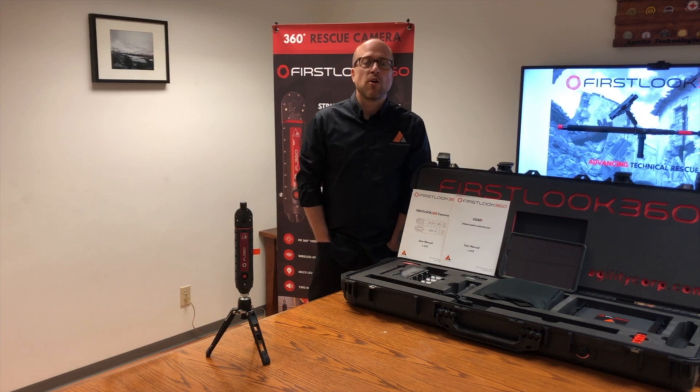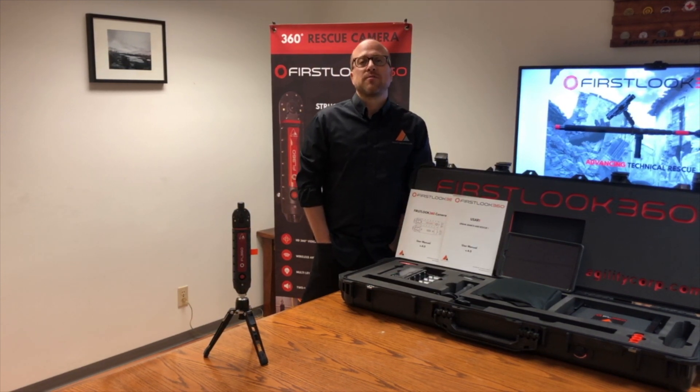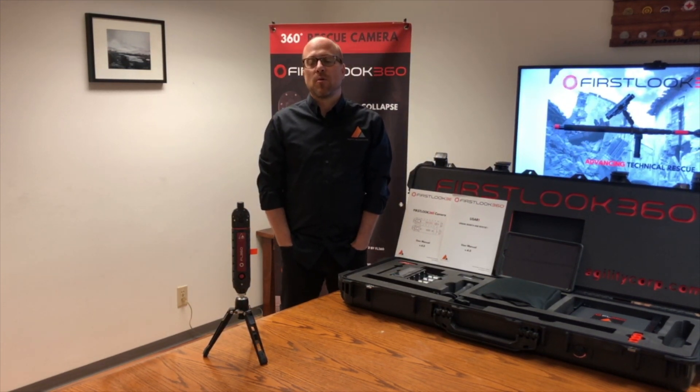Hi, my name is Matt Fittis. I am the co-founder, partner, and director of sales for Agility Technologies Corporation. This is going to be a four-part video series on our product, First Look 360.